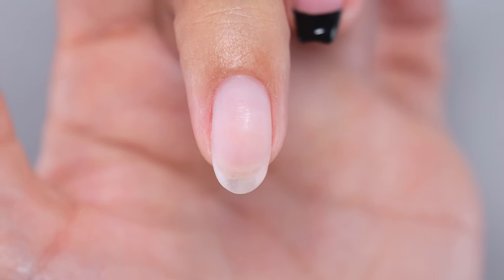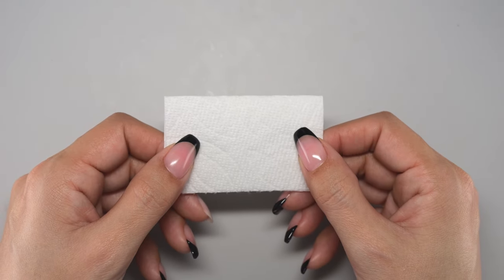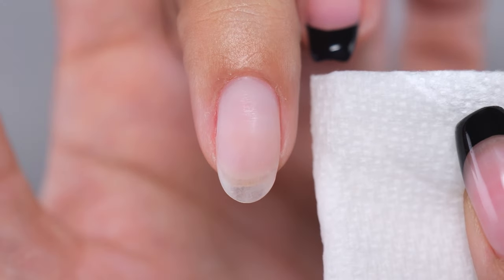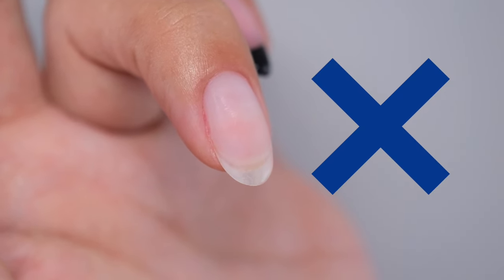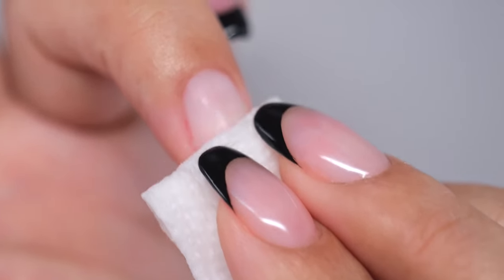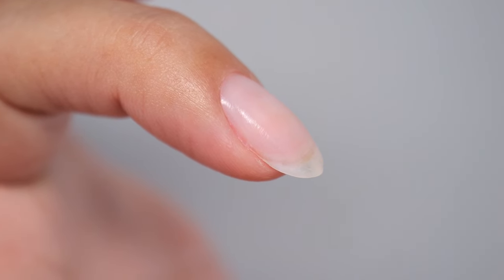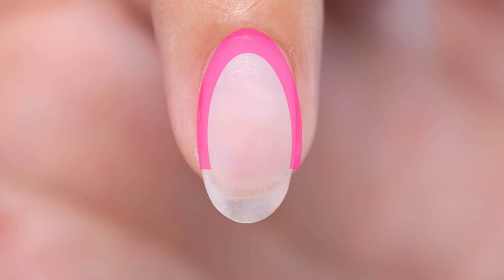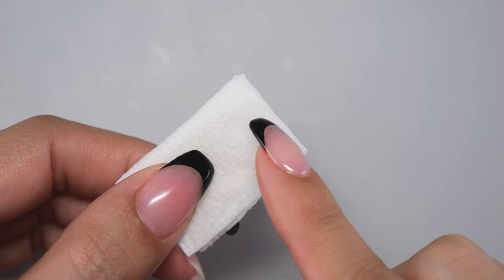Next is the most important method: removing oil. First, wipe the surface of the nail thoroughly with a small piece of kitchen paper moistened with ethanol for disinfection. You cannot wipe it off simply by stroking quickly — the correct way is to wipe with force, as if you are using a rag. Also, the skin around the nails is often raised, making it difficult for the kitchen paper to reach those areas, leaving a lot of residue. Therefore, use a folded corner of the kitchen paper to wipe the nail thoroughly.